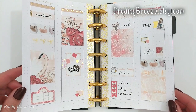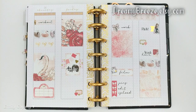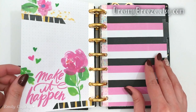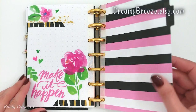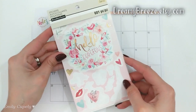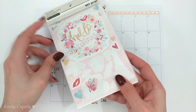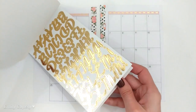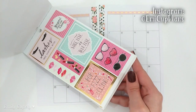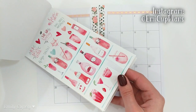I'm DIYing most of them, like the vertical layouts and the dashboard layouts. For the vertical ones I just created some simple boxes and tables in Microsoft Word and then printed them on happy planner refill pages. The dashboard ones I'm just using half of the horizontal layout that came with my planner and then some refill pages to create the dashboard part. I'm having a lot of fun with all the different layouts and decorating.